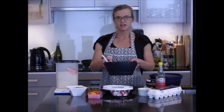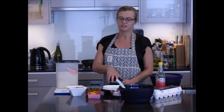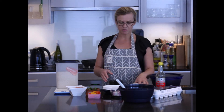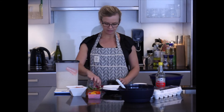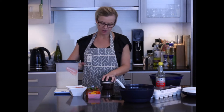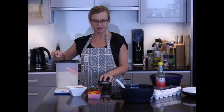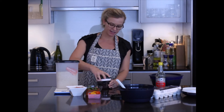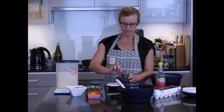Now that the rice is cooked, we'll set that aside and use the Turbo Chef to cut up our other ingredients. We're going to start with some onion and garlic. I love the Turbo Chef because it lets me dice onions and garlic without any smell and no irritation to my eyes, and I can control how finely diced I want them to be.